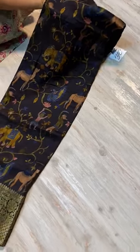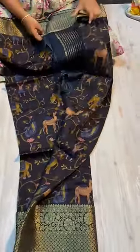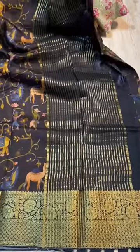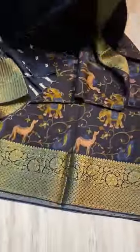There are camels and charla bond motifs throughout. The Pallu is here — a contrast Pallu. The fabric is seriously soft; with the charla soft union matter weave, we can drape and handle it easily. The blouse is set here — a contrast blouse with a nice weaving design.